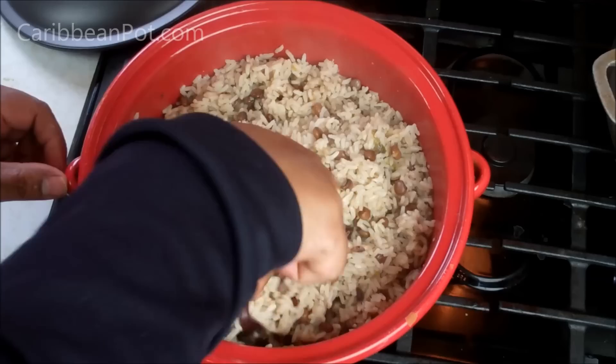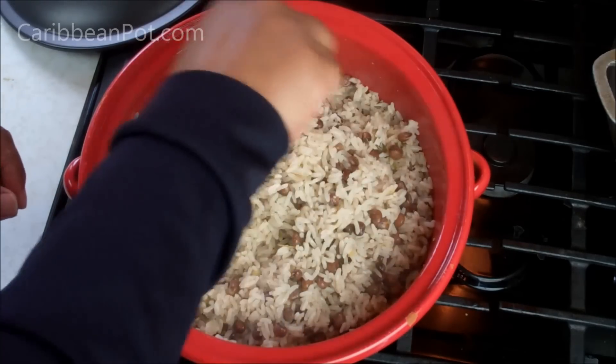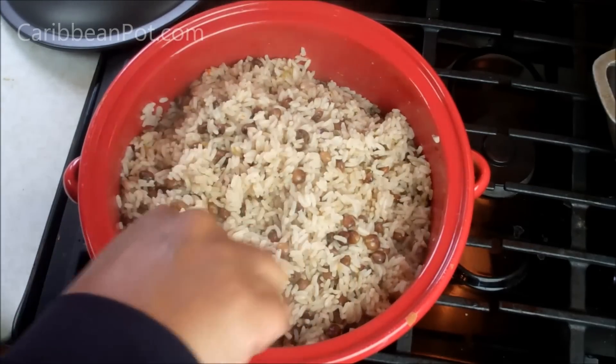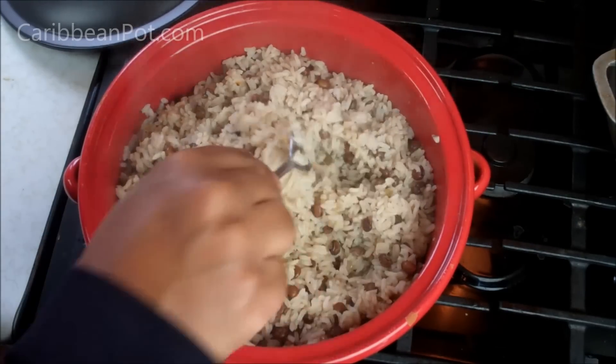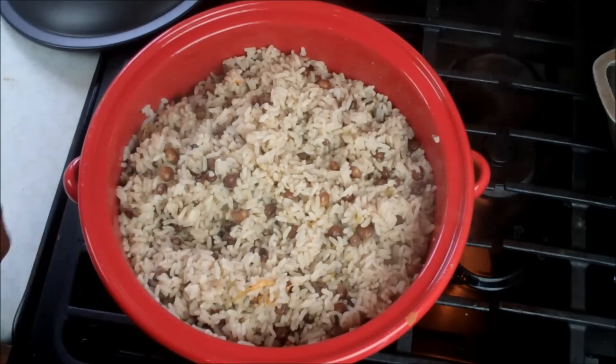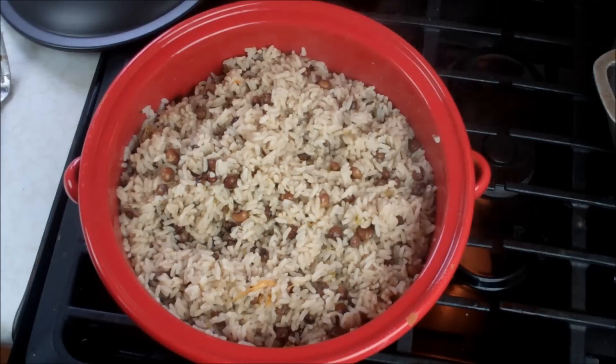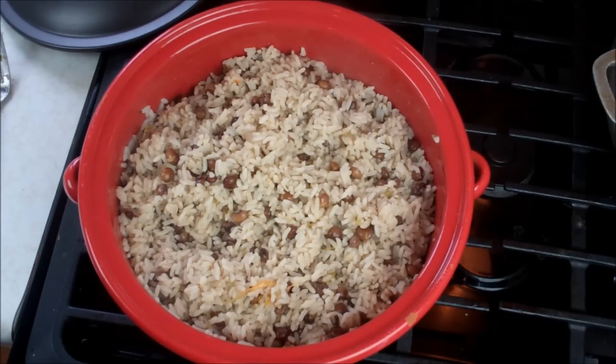Chris here, caribbeanpot.com — pigeon peas with rice. Normally, as I said, my grandmother would make this with salted pigtail, salted beef, or smoked ham hocks. This is the vegetarian version — you're going to like it, man. Don't forget to give the video a thumbs up, click like, subscribe, and leave comments below. Vibes up!